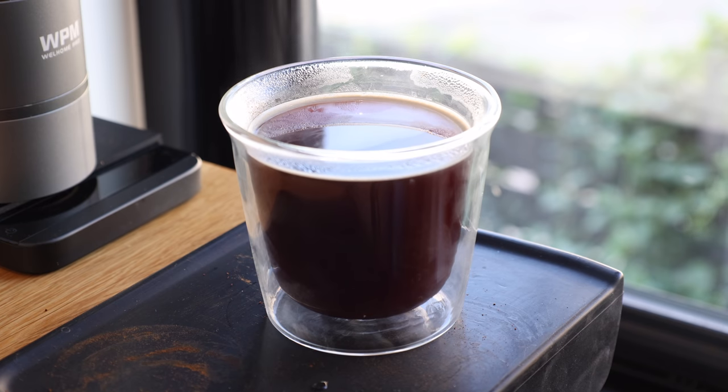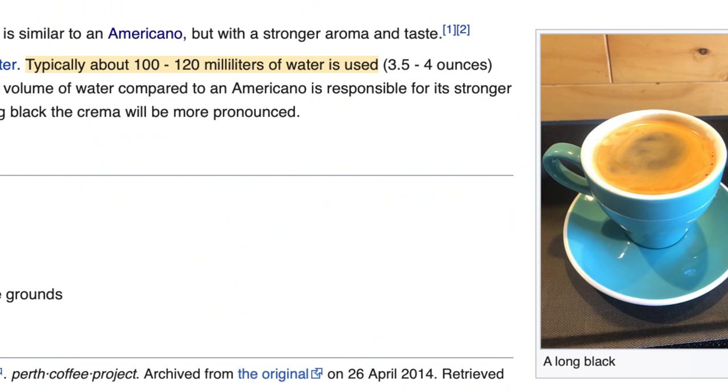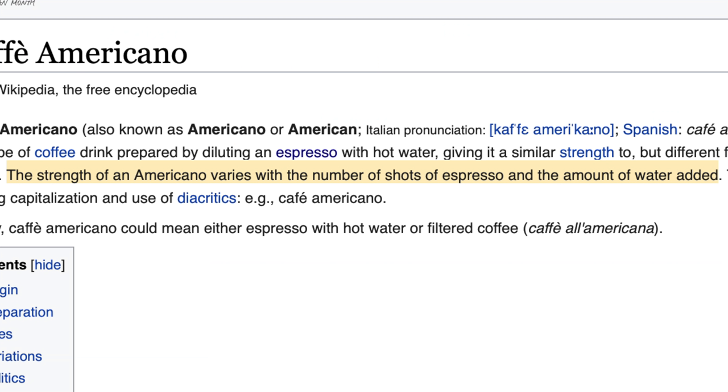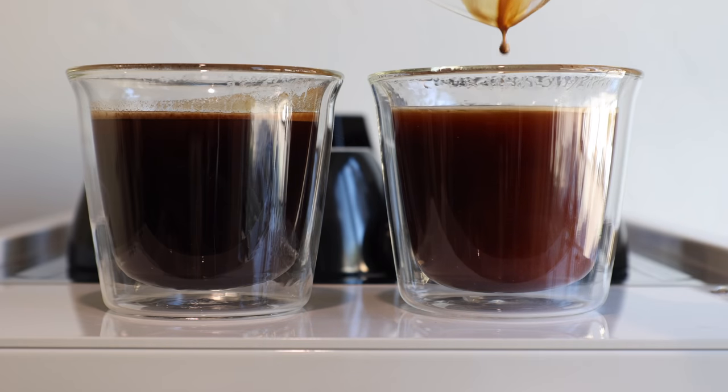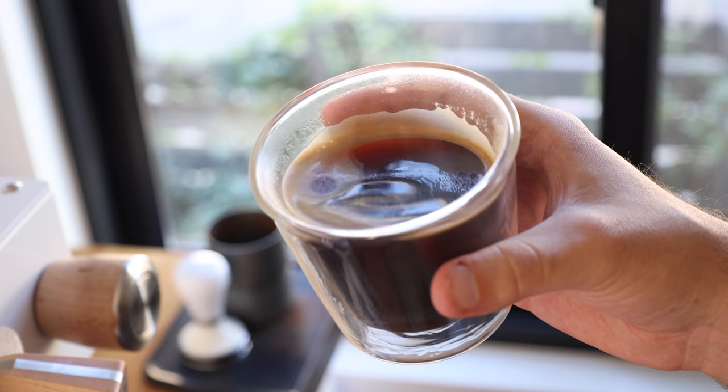Of course, the other difference in the debate, and from what I've seen online, is the drink size, with Long Blacks leaning smaller and Americanos bigger. But I'd personally argue that size is more or less just a function of personal preference, determining how much coffee flavor you want to taste, and nothing more. And let's be honest, the two are barely indistinguishable from one another, beyond the fact that one has intact crema, and the other not so much.